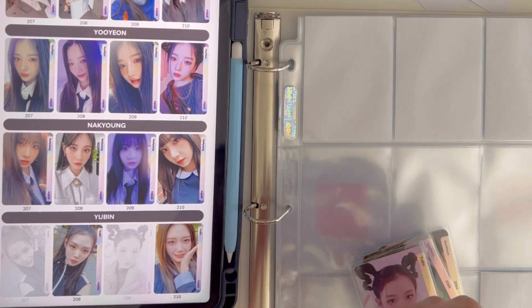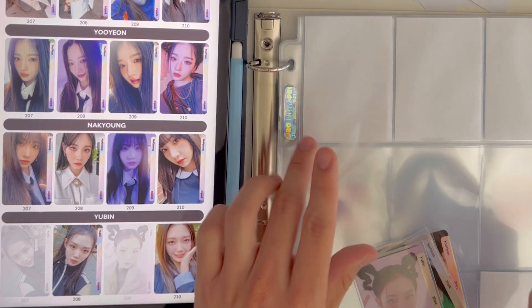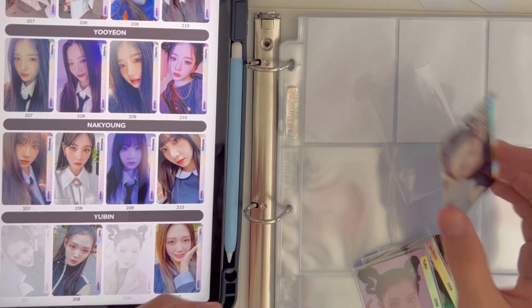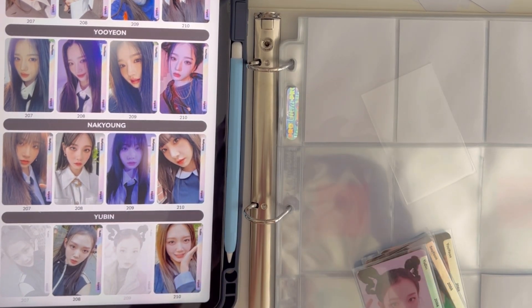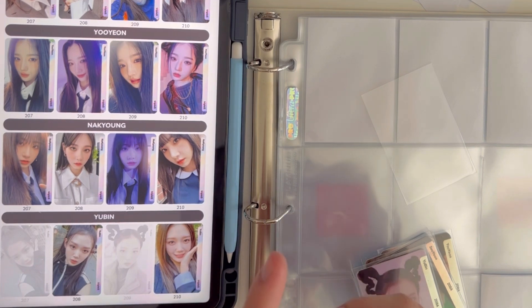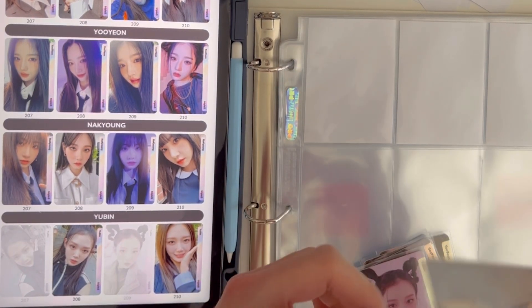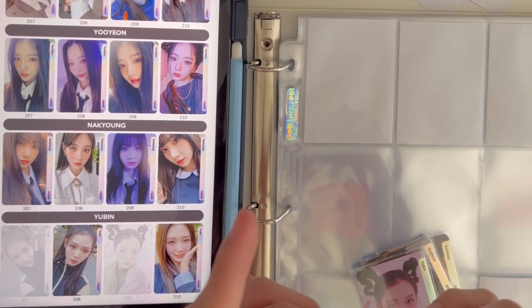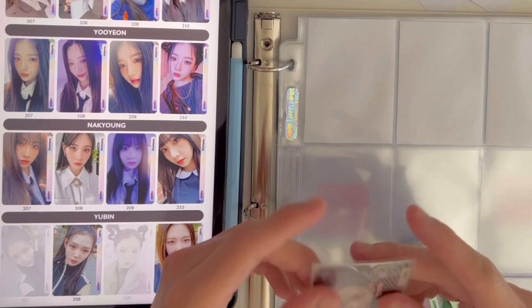This one isn't sleeved yet — I got the outer sleeve but I need to double sleeve it. This is probably going to be a really long video, but I don't mind — I'm actually a fan of longer videos. I like watching longer videos and having them play in the background as I'm doing something.